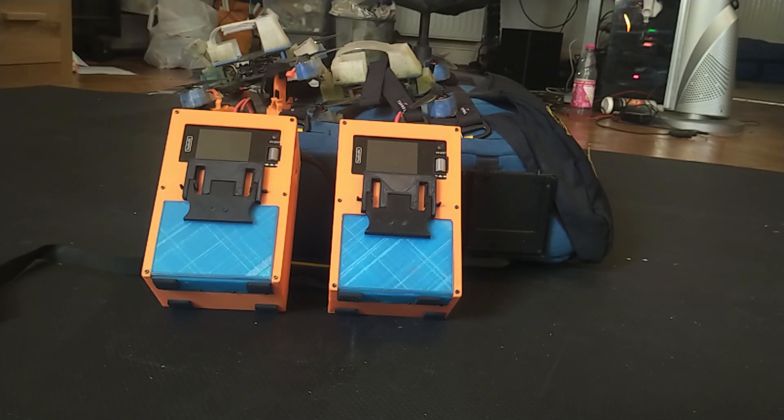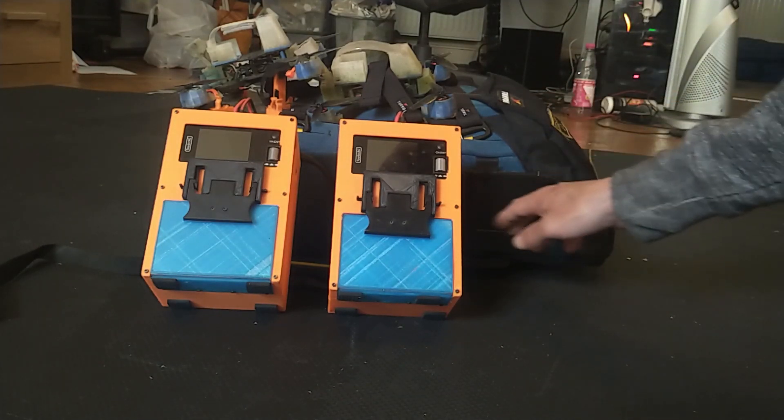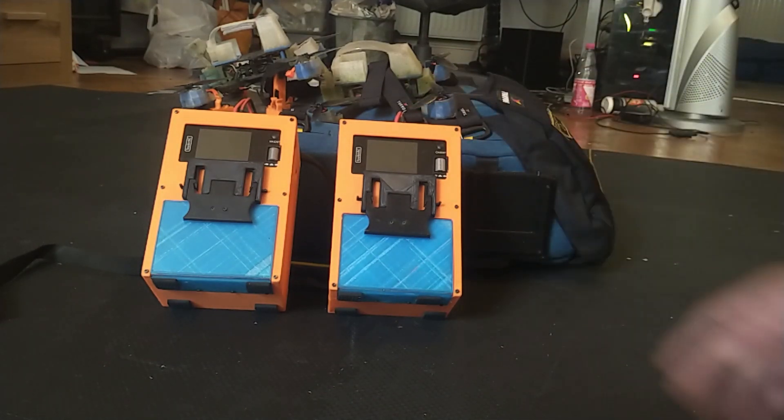Mine is 7000mAh. It features a clip to allow it to be attached to a Torval Urban Carrier backpack, as seen here. There are two clips on the bag.